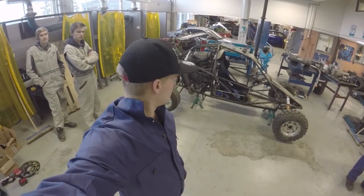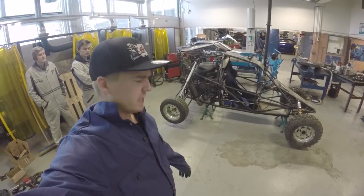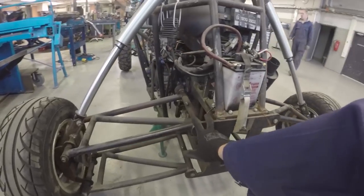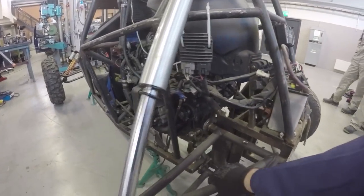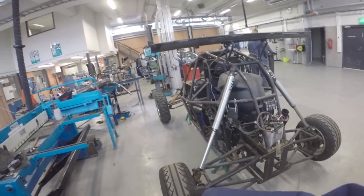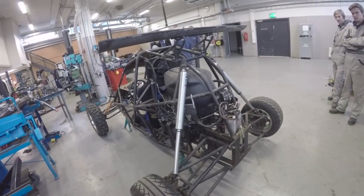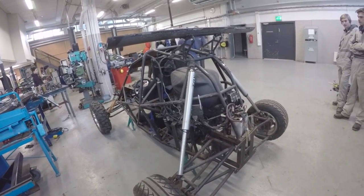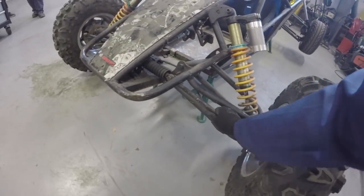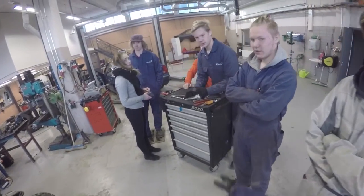Here we are at the school and that is our project. We got huge problems — the whole rear frame is in really bad condition. We're going to take the wheels off and the suspension off first, then tear down the whole rear framing and build it again, and then modify this part. Here is my super awesome team.